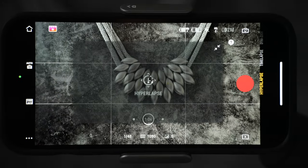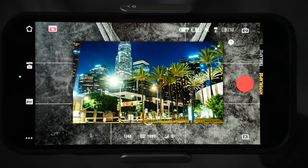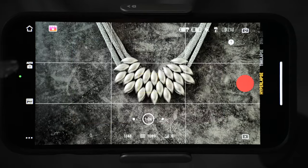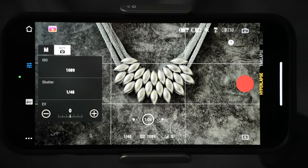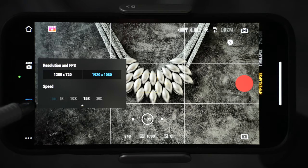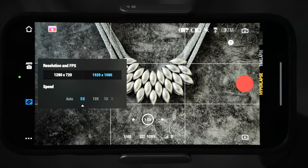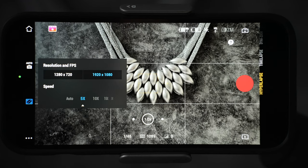Finally, the last mode is hyperlapse. This is when you won't use a tripod but will be moving. You can film hyperlapses in automatic or manual mode, and you can change resolution and speed. You have a choice of 5x, 10x, all the way up to 30x hyperlapse. Most of the time I film at 5x or 10x — I find that everything else is way too fast.